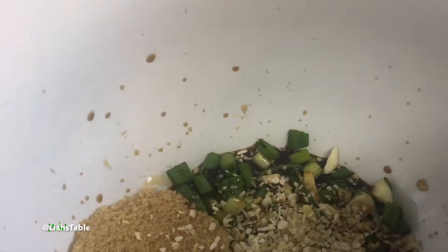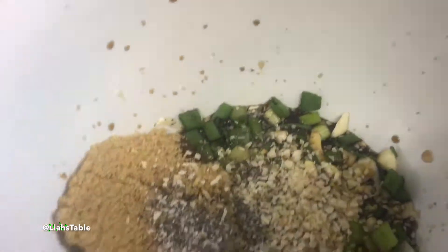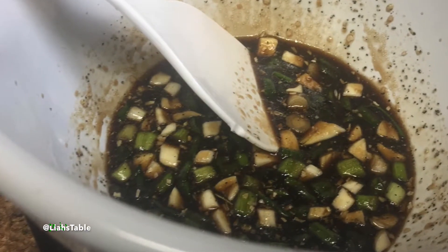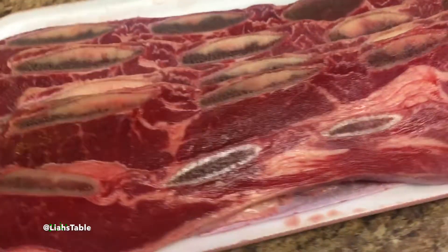Keep in mind that I also added some ground onions. And keep in mind that the more sugar you put in, the easier it's going to burn when you grill your food. This is what the finished sauce looks like.